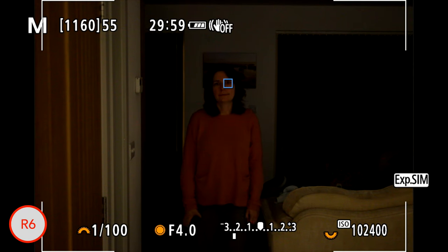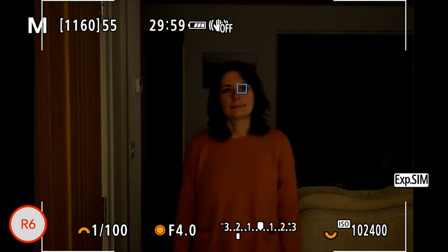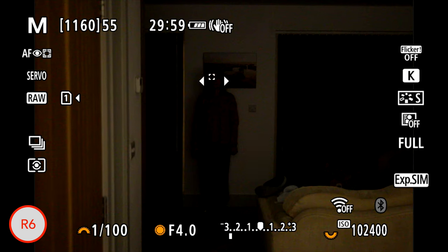In low-light performance, there is a difference in minimum sensitivity. The R6 has a minimum sensitivity of minus 6.5 stops with an f/1.2 aperture, which means minus 5 stops with an f/2 aperture, whereas the Sony A7 III has minus 3 EV with an f/2 aperture — so the Canon is two stops more sensitive. In an extreme low-light test where a subject walks toward the camera in an almost pitch-dark room, the EOS R6 can focus on the eye of the subject even when she is basically completely in the dark.